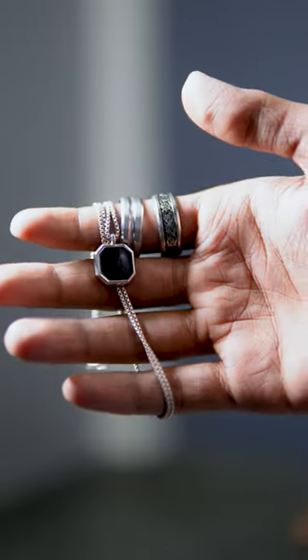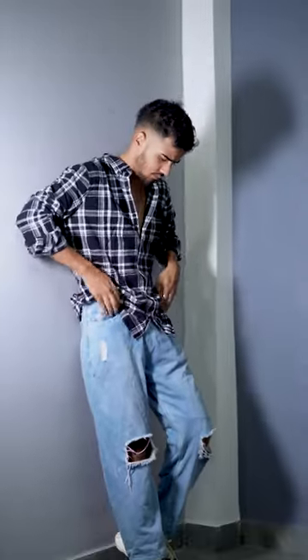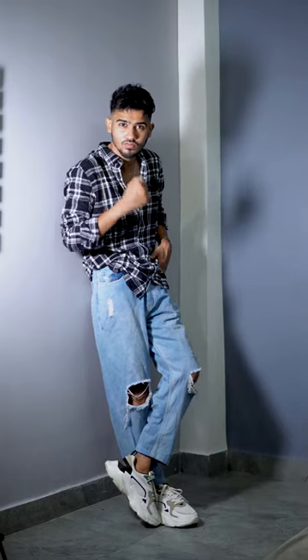After adding some accessories, our look looks like this, which looks very good with baggy jeans. This shirt is going very strong.